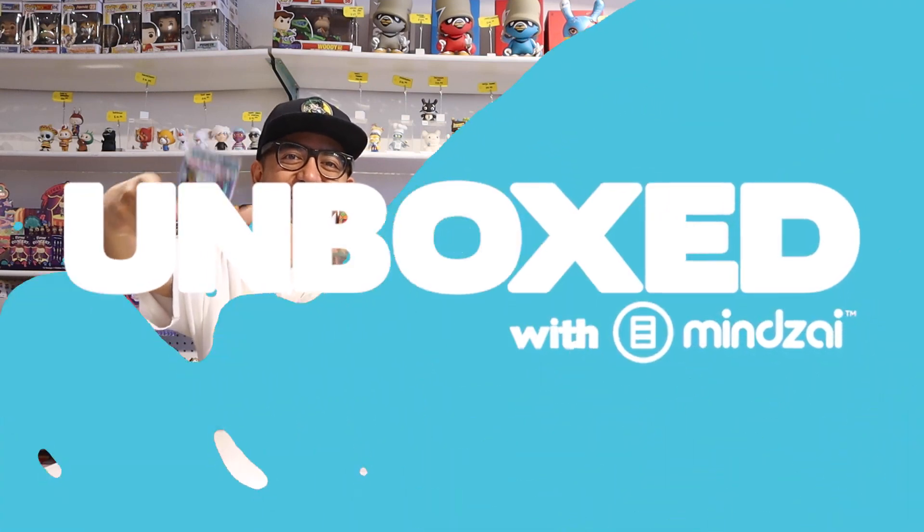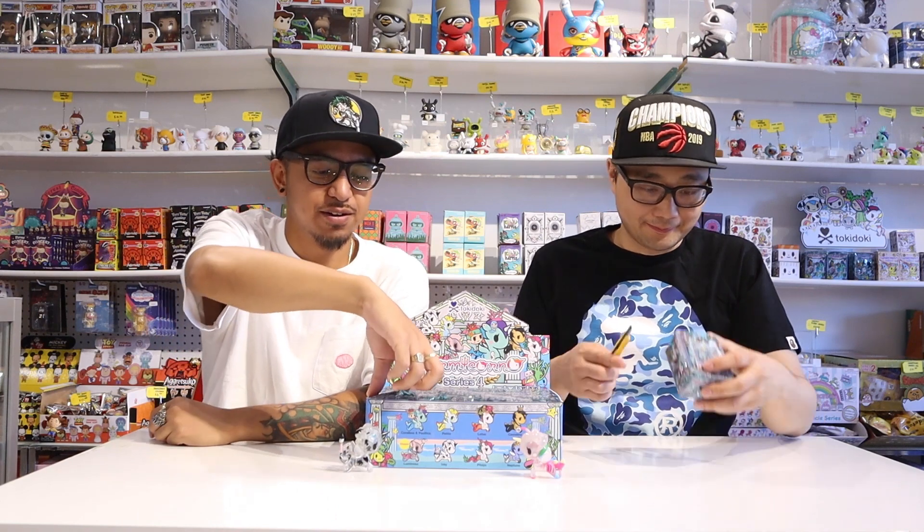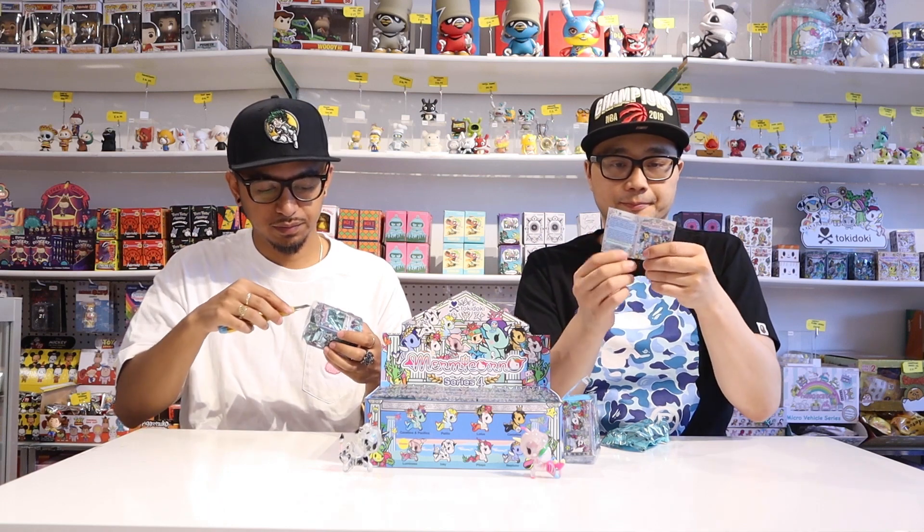If you guys love the Tokidoki Mermicornos Series 4, make sure to see what we pull from this box. Stick around for a special promo code. If you're selected from the comments down below as this episode's winner, you'll receive a $10 Mind's Eye gift card, so make sure you hit the comments. It's time to get unboxed! Let's get started and pop some of these open. They all come with a little booklet.